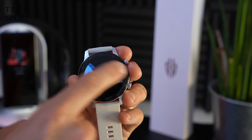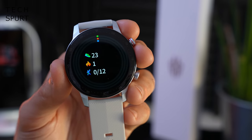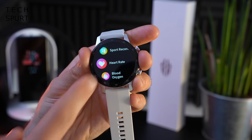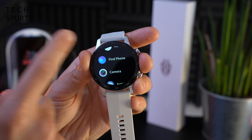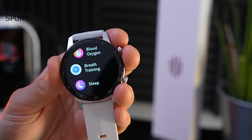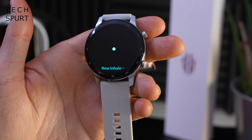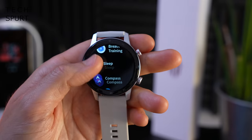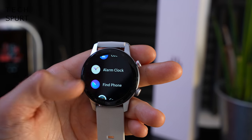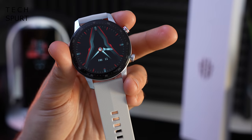The rest of the widgets are fairly standard: current heart rate and a daily heart rate measurement, sleep records, weather in your local area, and your current stats for the day including steps and calories burned. Hitting the button on top brings up all your apps — again fairly basic, similar to older Huawei watches. You can measure your heart rate, measure your SpO2 levels, and there's breath training which is basically a stress tracker — it doesn't teach you how to breathe, just guides you to breathe in and out slowly to de-stress. You've also got sleep tracking, compass, weather, music, stopwatch, countdown timer, alarm clock, and find your phone.